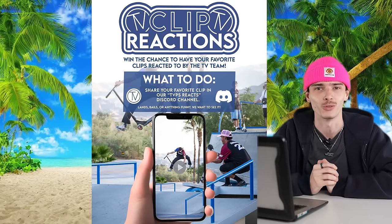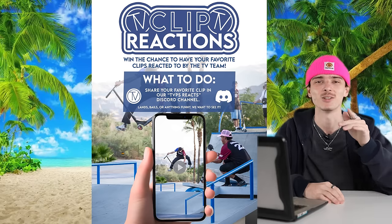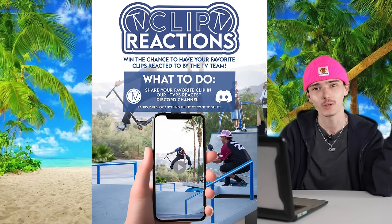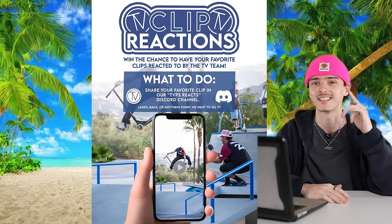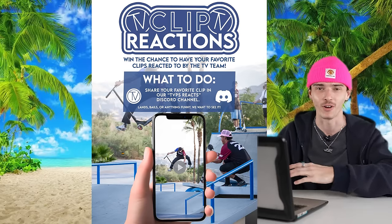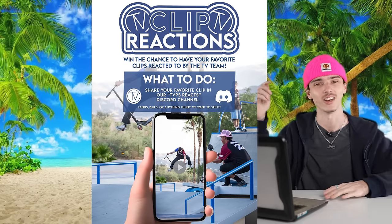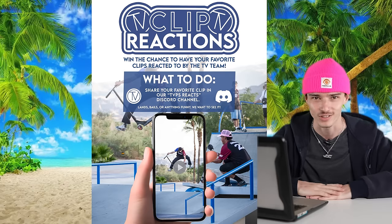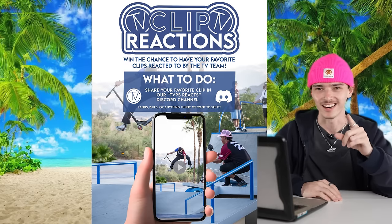What's good everybody? Welcome back to the Vault Pro Scooters and welcome to another video where we're going to be reacting to your guys's scooter clips. Quick intro to the series — we've done similar series in the past, but today we're pulling clips from our Discord. If you guys did not know, we have a Discord and that's where all the clips you're about to see are coming from. If you want a shot for your clip to end up in this video, hop in the Discord and drop your clips in the TVPS Reacts channel.